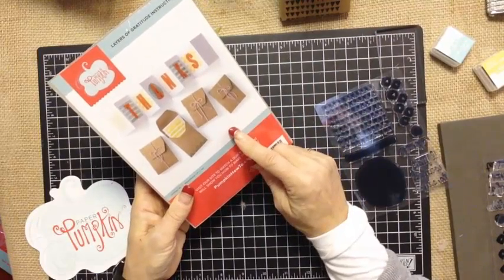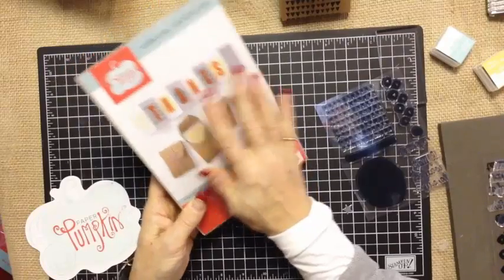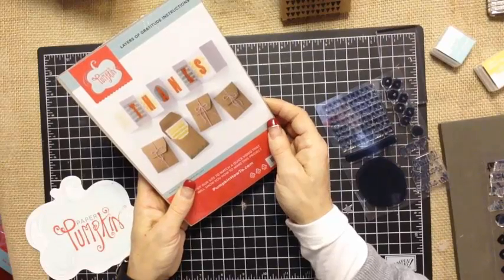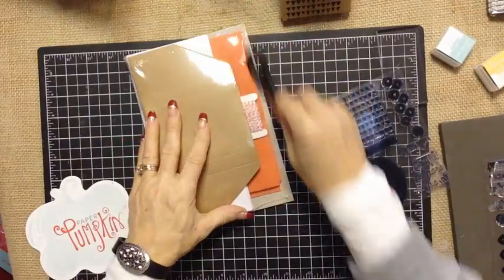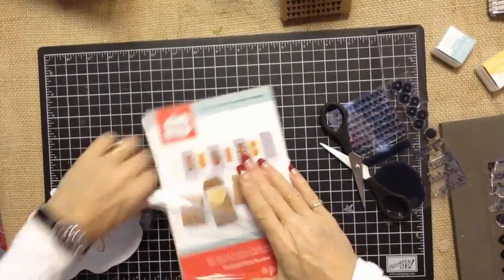One other benefit with Paper Pumpkin is that past refill kits are available to our Paper Pumpkin subscribers — because a lot of times you don't need more stamps and inks, you just need the components. So anytime you see a kit that you haven't gotten your hands on yet, you can always contact me to see if I have any left. So let's look at all the great goodies in this month's kit — let's just see all the good stuff and what ideas I came up with.